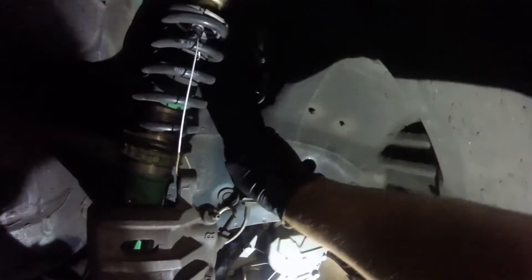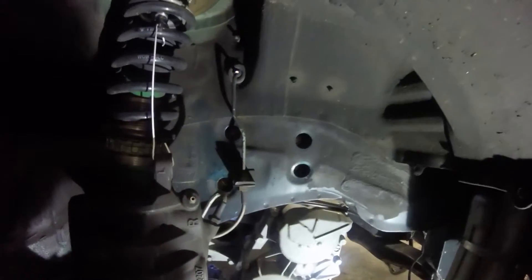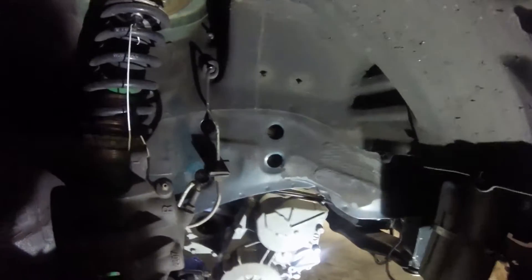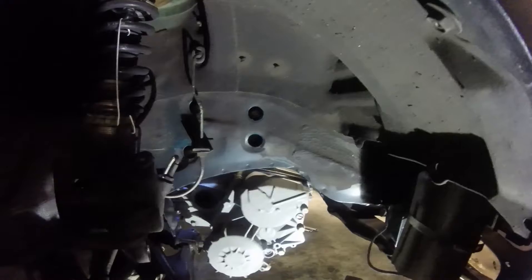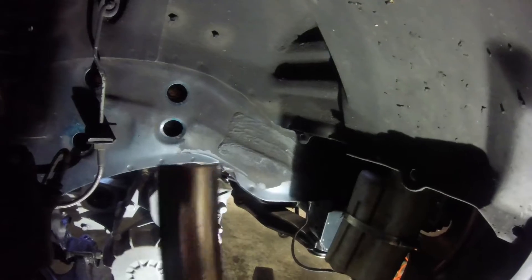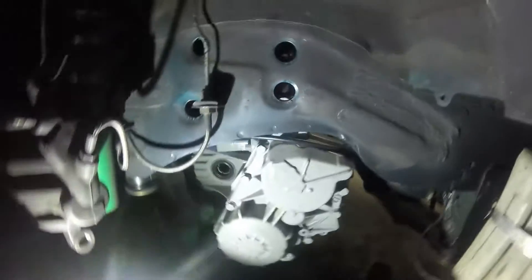I'll take off these weather grommets — they keep the moisture out and expose the bolts for the motor mount. Now, the stock motor mount bolts directly into the plate with threads right in it. This aftermarket one had a separate plate and the bolts went through, which is why I had to put nuts on that side. These bolts are a 12 — I thought 14 with an extension but it's 12. Went against my own judgment trying to get that one and wound up dropping it.